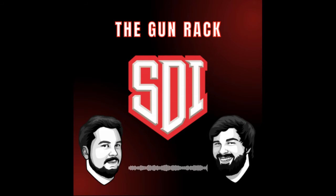Sonoran Desert Institute is an online school accredited by the DEAC, headquartered at 1555 West University Drive in Tempe, Arizona. For more information about how you can craft your firearms future, visit sdi.edu.